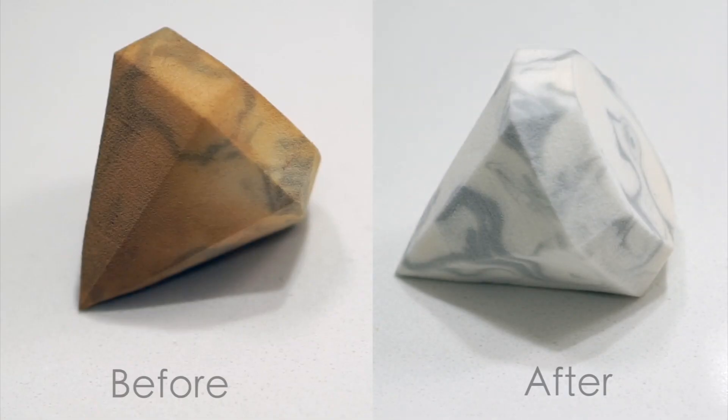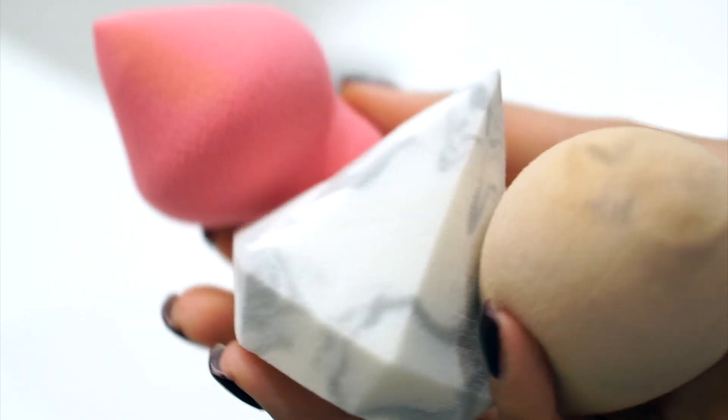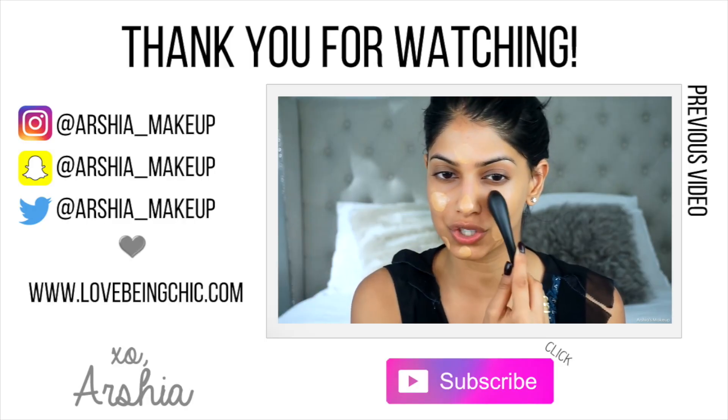It works so easily, and the best part is it's super affordable and you probably have everything you need right at home. If you guys enjoyed this video, please give it a thumbs up and I will talk to you guys soon. Bye!